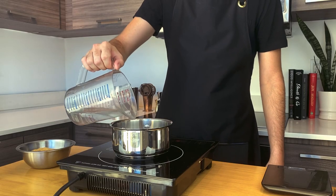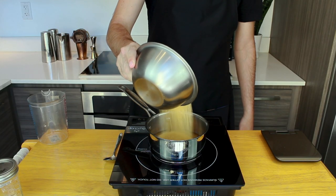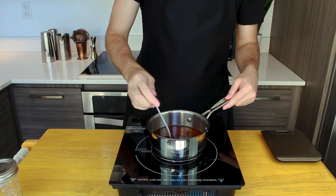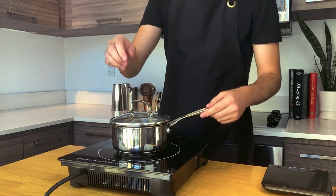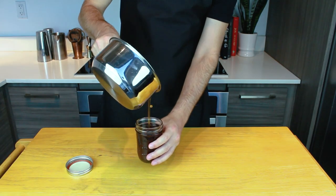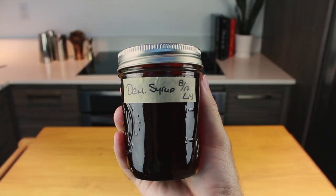Before we make this drink, let's make Demerara syrup. In a saucepan, add 1 cup or 250 ml of filtered water, then add 2 cups or 500 grams of Demerara sugar. On medium heat, stir constantly without bringing to a boil until your sugar is completely dissolved. Then cover, set that aside, and let it cool to room temperature. Once your syrup is nice and cool, transfer to any food-safe container. Keep this syrup in the fridge and it should last you anywhere from one to two weeks.